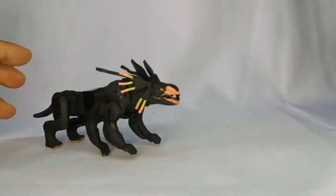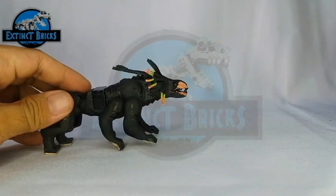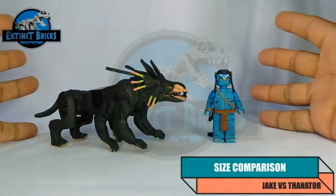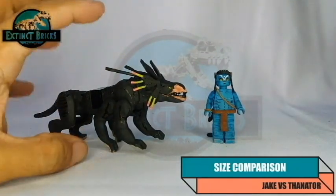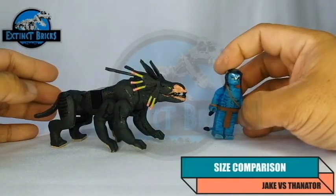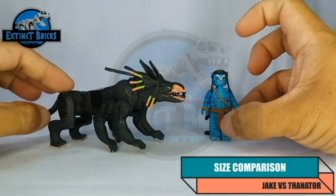For the size comparisons, we'll be doing this a little differently. Because this is Avatar Week, we're going to compare this with the Navi tribe — in this case, Jake Sully. Jake Sully is a little bit taller than the usual minifigures, so since we're comparing it with creatures from Pandora, we're going to use Jake Sully. In terms of size, the Thanator is about the same size when compared with the Navi tribe.